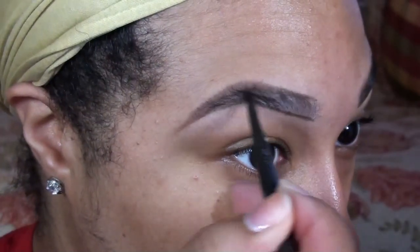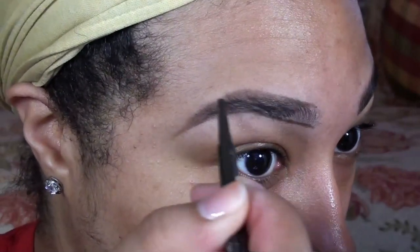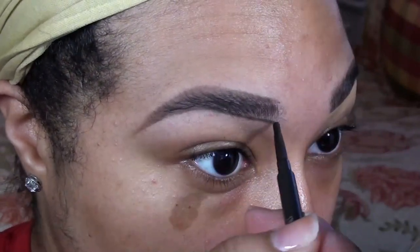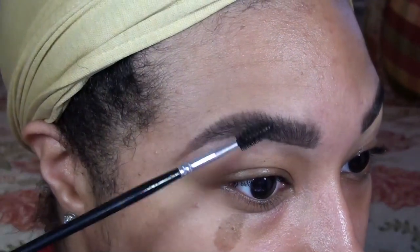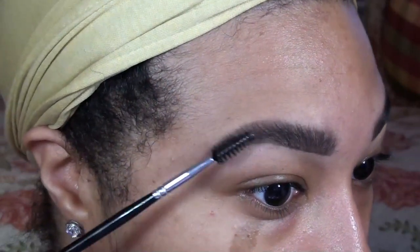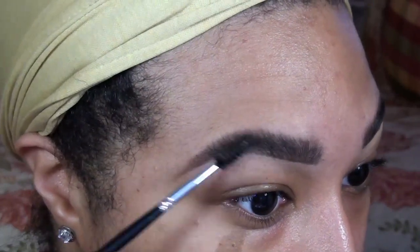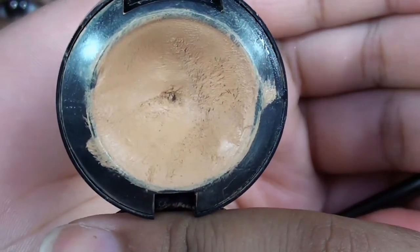Once I have a basic shape, I use short, quick strokes to fill in the gaps and spaces in between my brow hairs. I primarily focus the product on the tail of the brow because this is where I had the least amount of hair. Then with the spoolie, I brush all of my brow hairs upwards to blend in and cover some of the penciled areas. I love to see hairs throughout the brow to make it look more realistic — it gives more of a naturally full appearance to the brow.